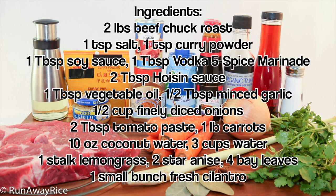Here's what we need to make the stew: beef chuck roast, salt, curry powder, soy sauce, vodka five-spice marinade, hoisin sauce, vegetable oil, minced garlic, finely diced onions, tomato paste, carrots, coconut water, water, lemongrass, star anise, bay leaves, and fresh cilantro.